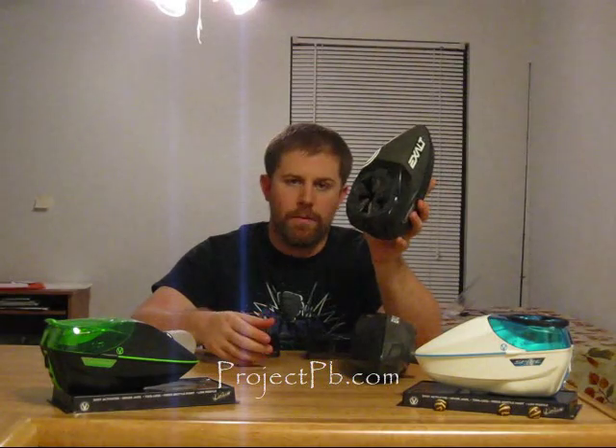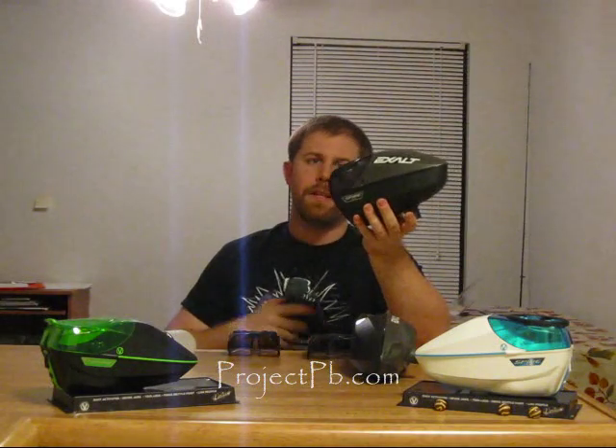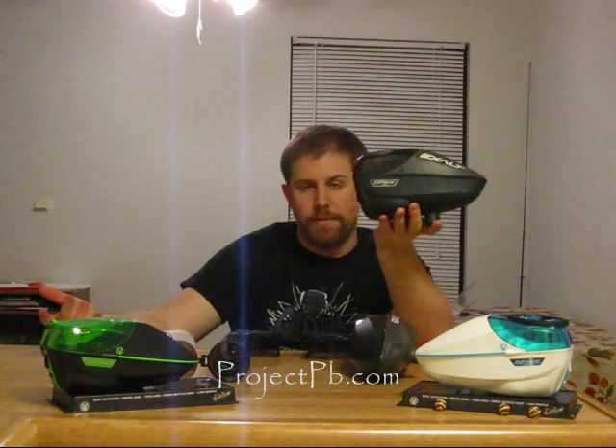And then to demonstrate it with the Spire SF — again, the pot easily fits in there. Paint goes right in, just like that.